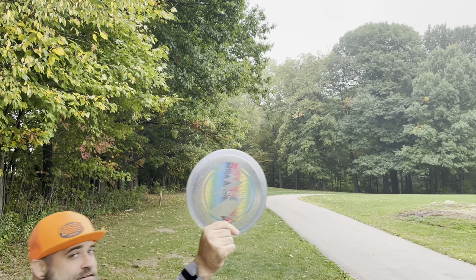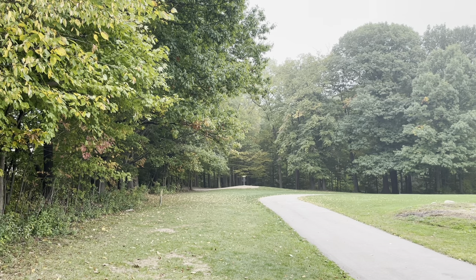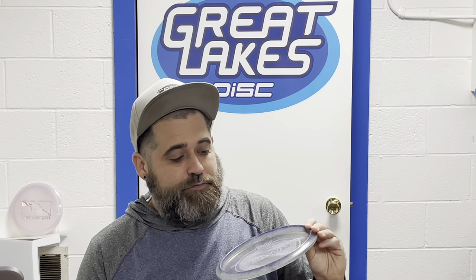Quake flight pattern. The DGA Quake is a stable to overstable mid-range. Its flight numbers are 5, 3, 0, 3.